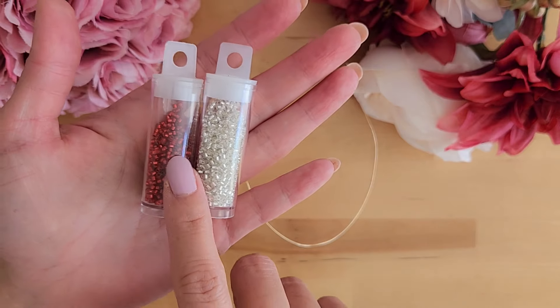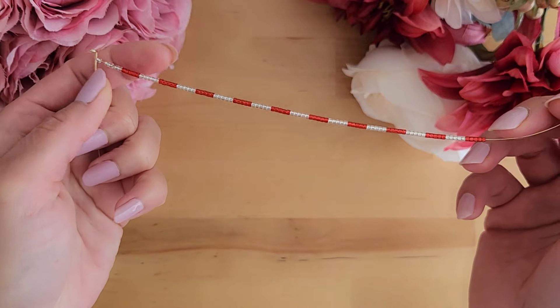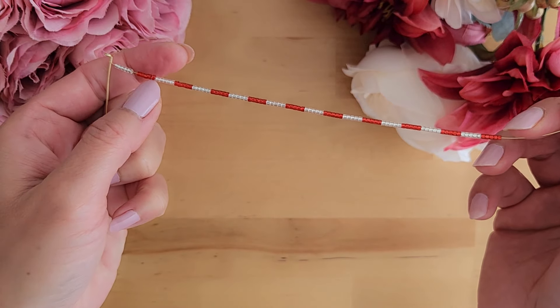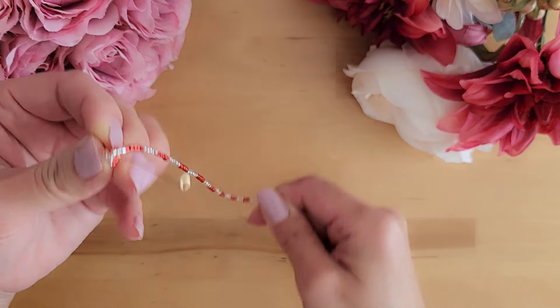Next, add the red and white beads to the 28 gauge wire, alternating between colors, adding about five beads each time. Now wrap your beads around the bigger wire, just going around in circles.